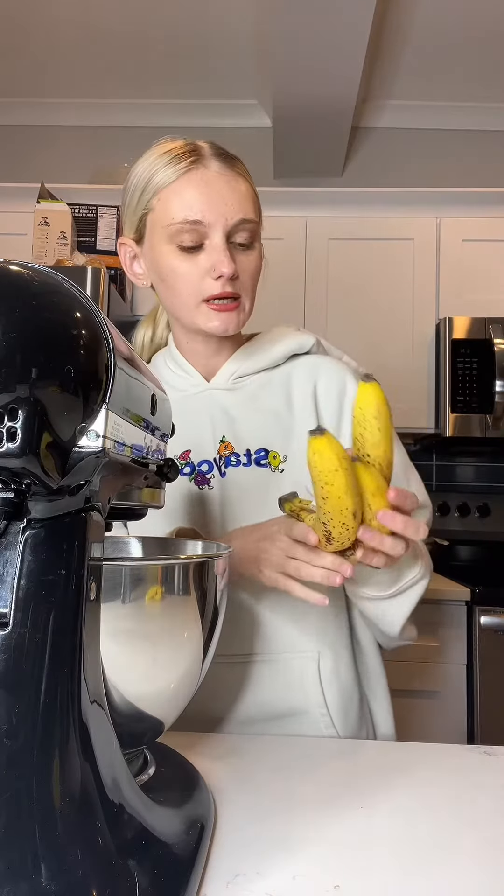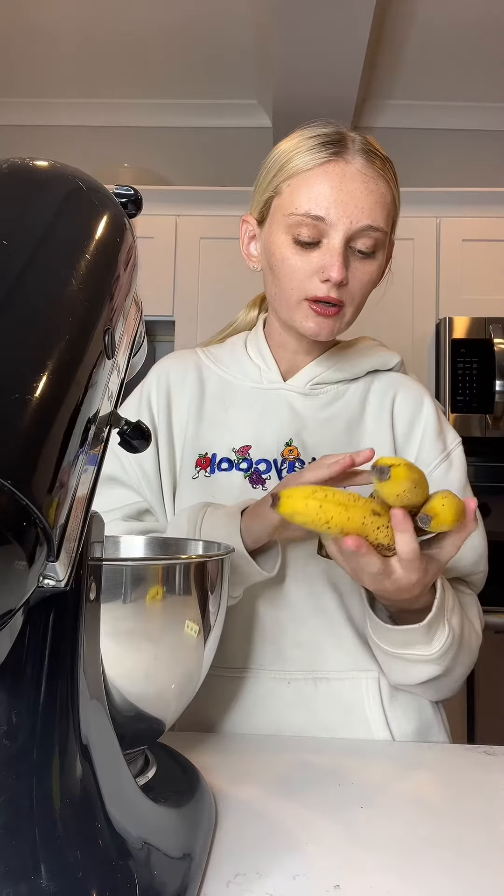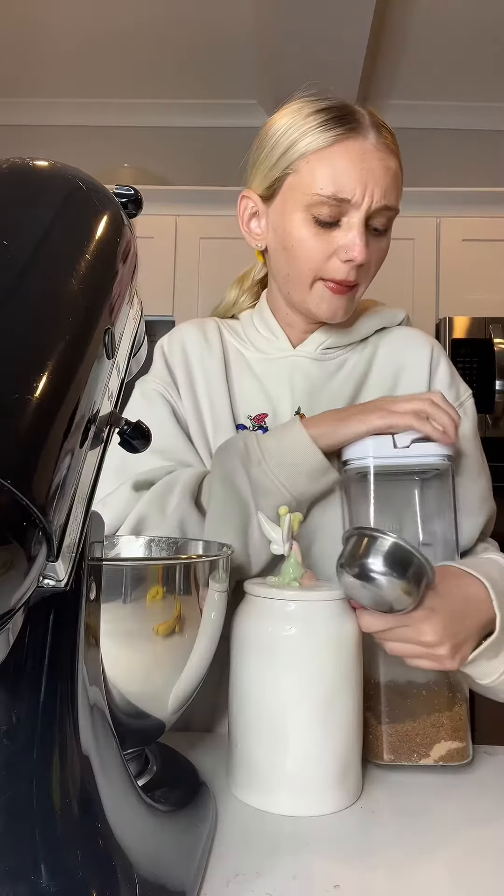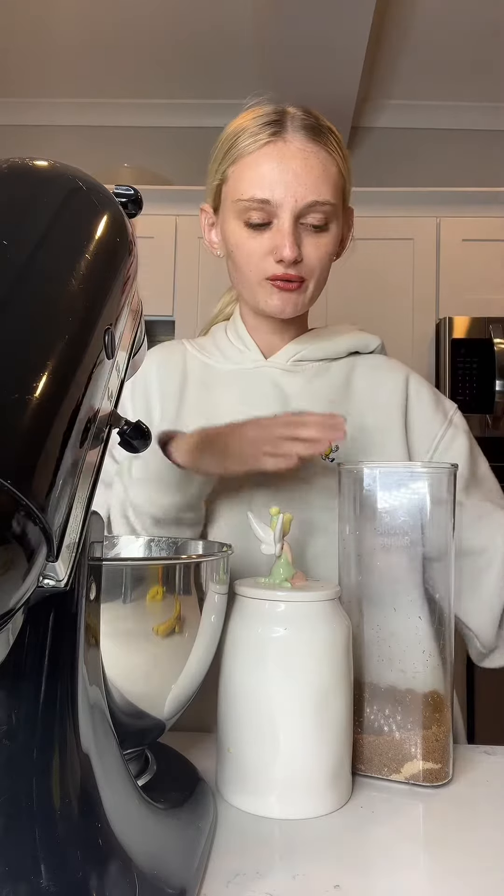Good morning, I'm going to be making some banana bread today. I usually like them a little bit darker than this, but I'm leaving tomorrow and I wanted to make banana bread before. A stick of butter. I make banana bread like once a week because I always forget to eat my bananas.